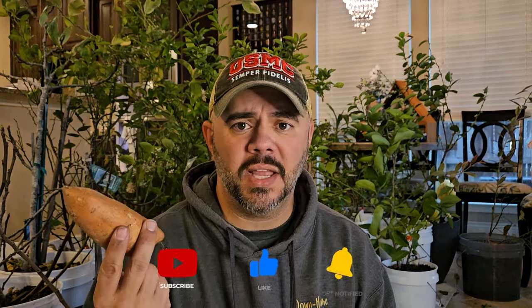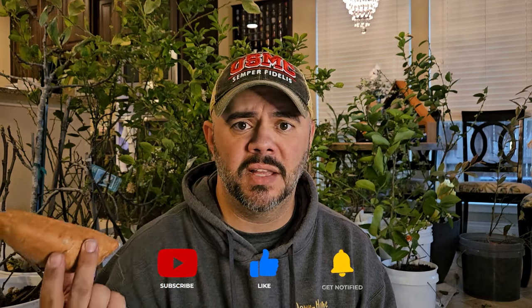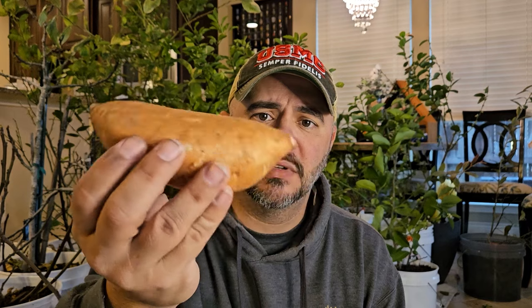Let me show you how to take a regular sweet potato like this and get it growing. I will not lie to you — last year I did this exact same method and I could not get these things to grow at all. I figured out what I did different this year as opposed to last year, and this year it's obviously working. This sweet potato I got from the grocery store — it's not organic, just a regular sweet potato — and it's still going to grow. The biggest thing I've learned is you don't really know which side is up and which side is down.